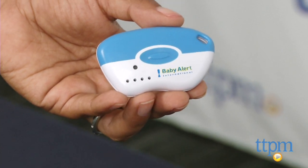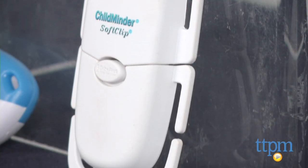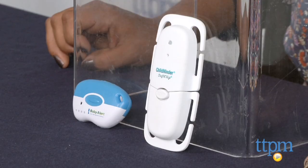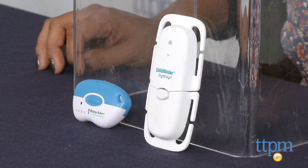Overall, this is a great helpful product which will help in saving lives, and I honestly think that these alert systems should be included in all car seats. The Child Minder soft clip and keyring system is for use on all car seats, strollers, or high chairs — pretty much anything with a harness — and it's made by Baby Alert International.